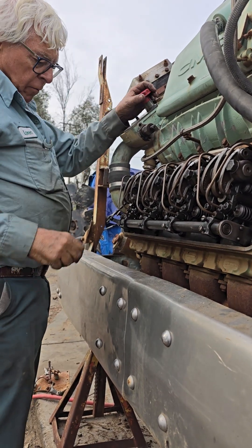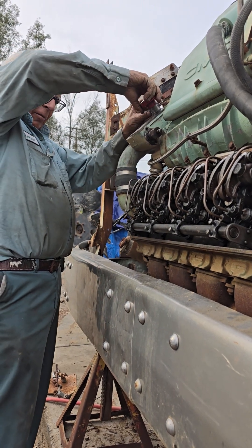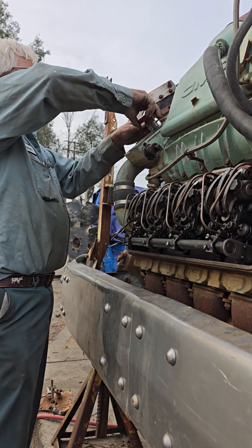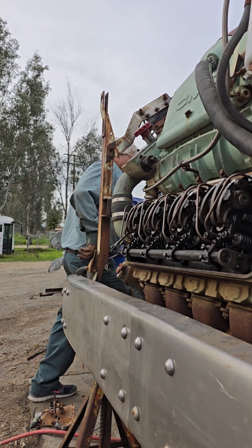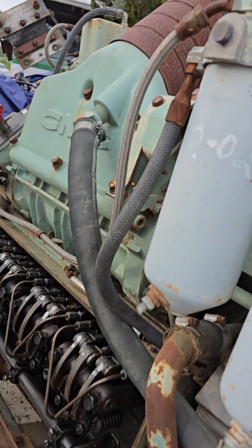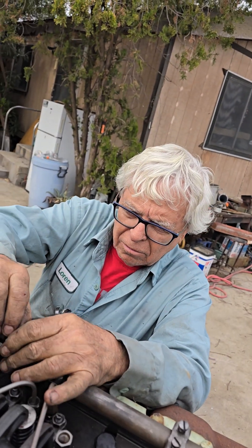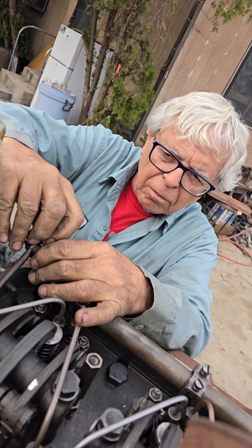We put this in the full fuel. See, that's full fuel. And then we tie this down like this, and then we go to the upper. So the injector is in as full fuel? Yep. Good to know.